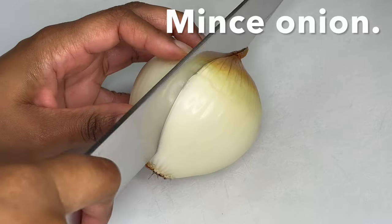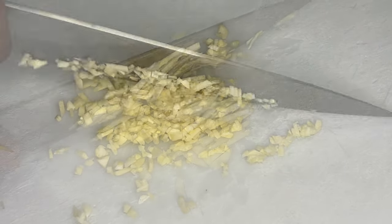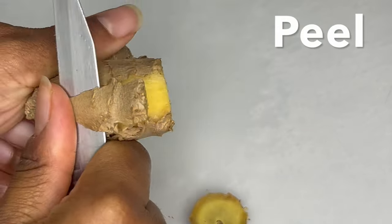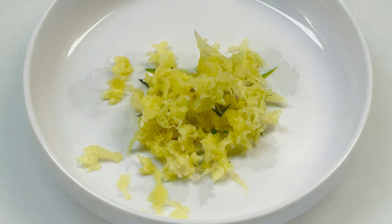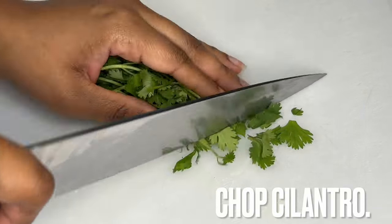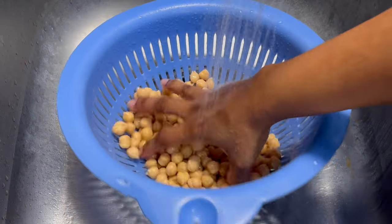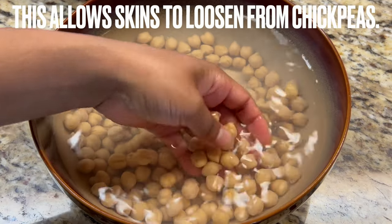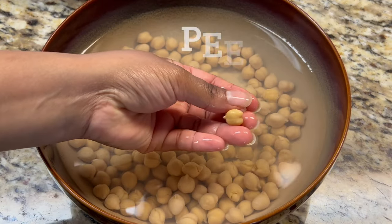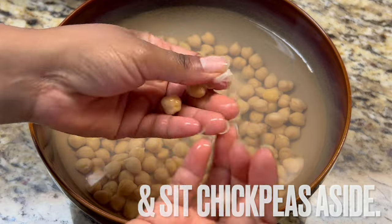Now it's time to prepare the vegetables and herbs. Mince onion and garlic. Peel and grate fresh ginger root. Roughly chop cilantro. But most importantly, drain and rinse chickpeas. Place chickpeas into a bowl, cover with water, and soak for five minutes. After five minutes, peel the skins from chickpeas. Compost skins and set chickpeas aside.